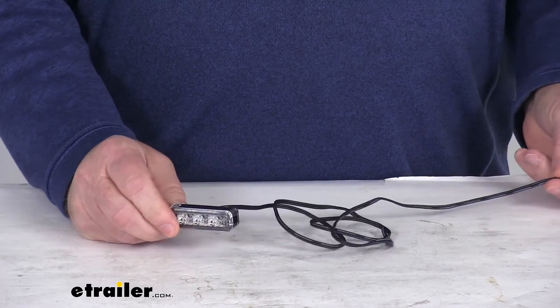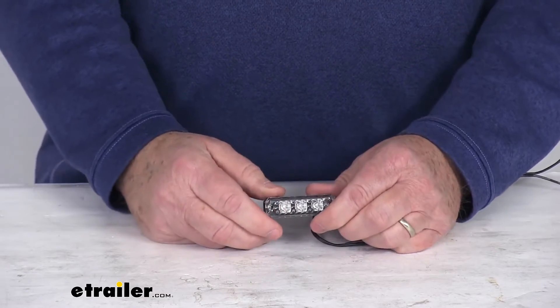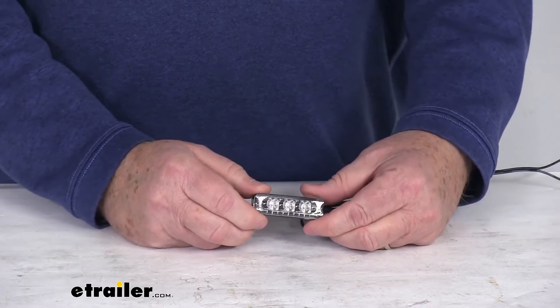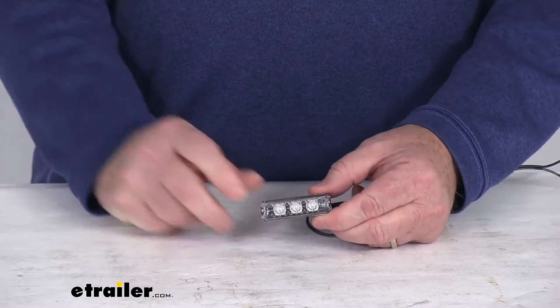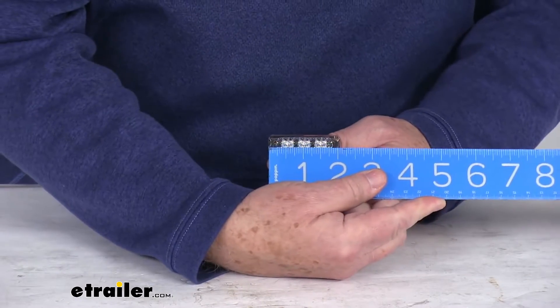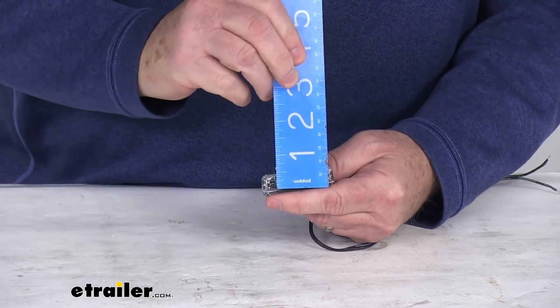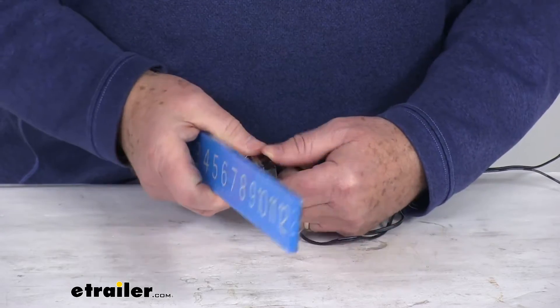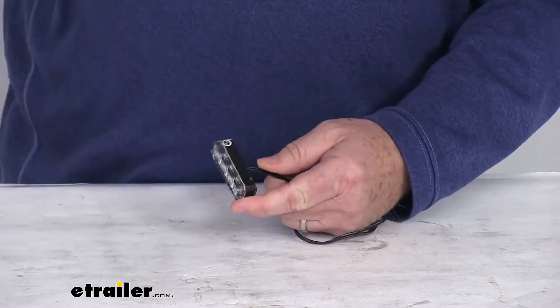It gives you a wire length of about 36 inches. A few specs on this light: the input voltage is 9-volt to 14-volt. Power draw is 0.11 to 0.15 amps. The length of this is 2 and 1/8 inches long. Total width is 5/8 of an inch. Total depth is also 5/8 of an inch.